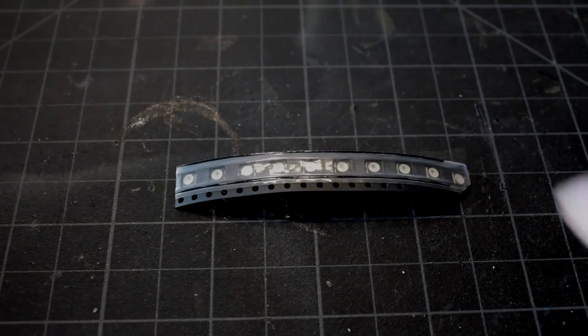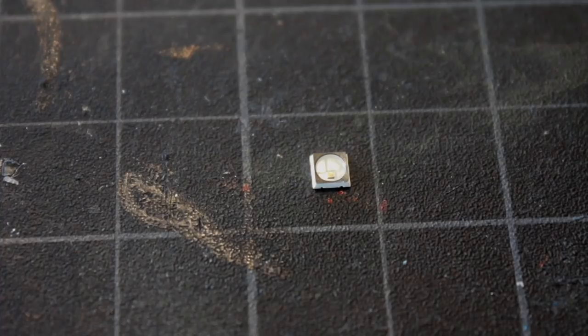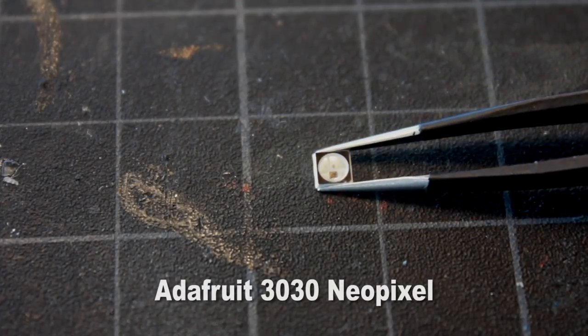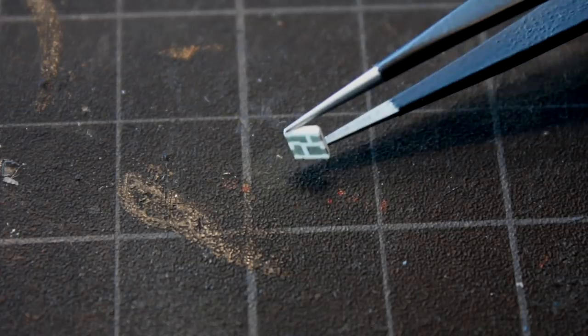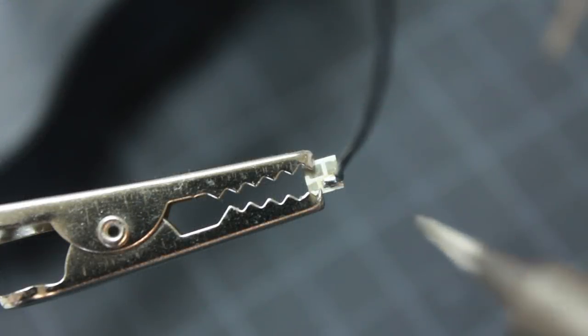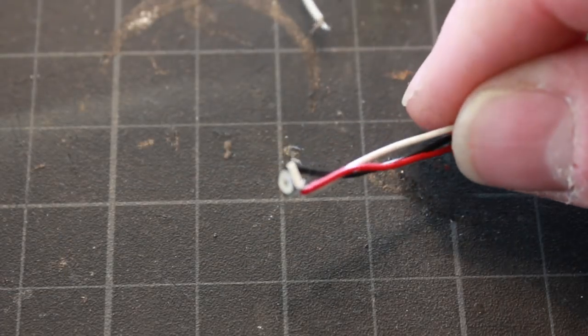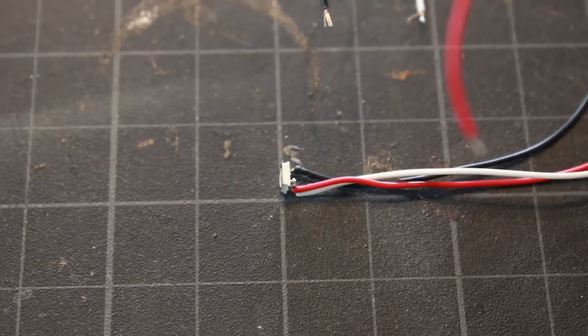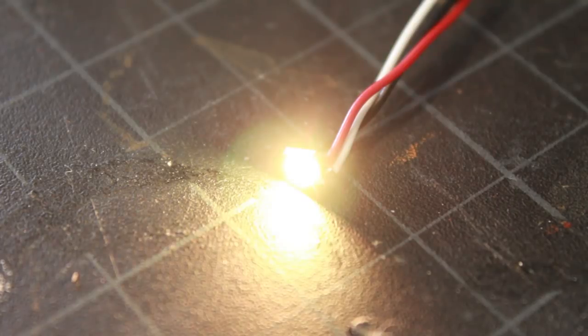Here I have my NeoPixel lights which I'll be using to light my engines and animate the engine lighting. I've got one removed here — you can see how tiny these little guys are. Like my Y-wing build, I'm going to have to solder wires to the back side of these connectors on the NeoPixel. I've just soldered my ground wire on and I'm continuing on by soldering my hot and data pins.